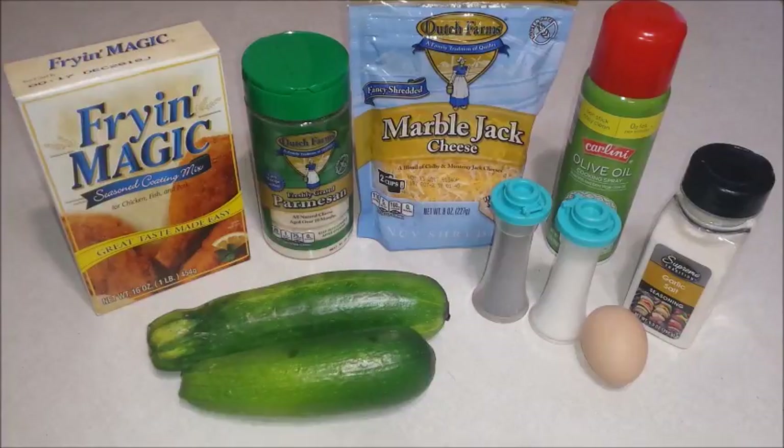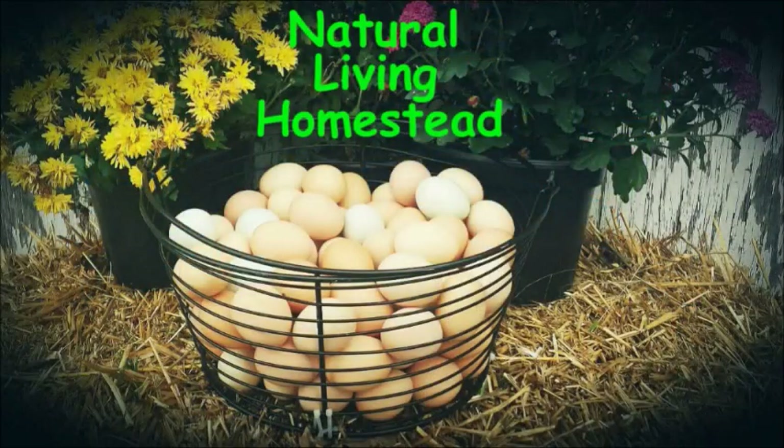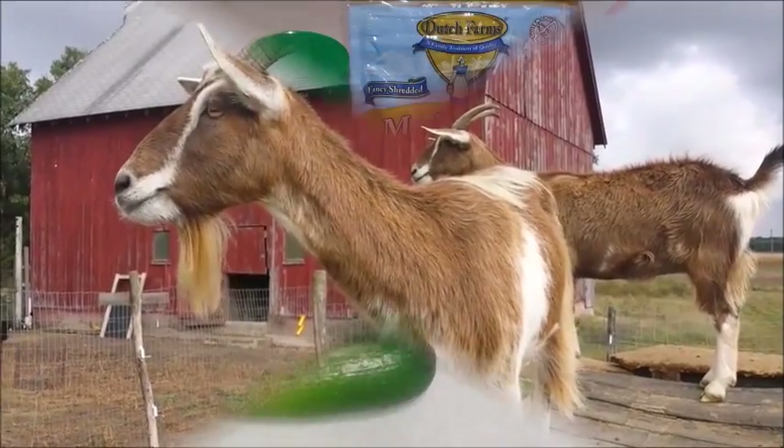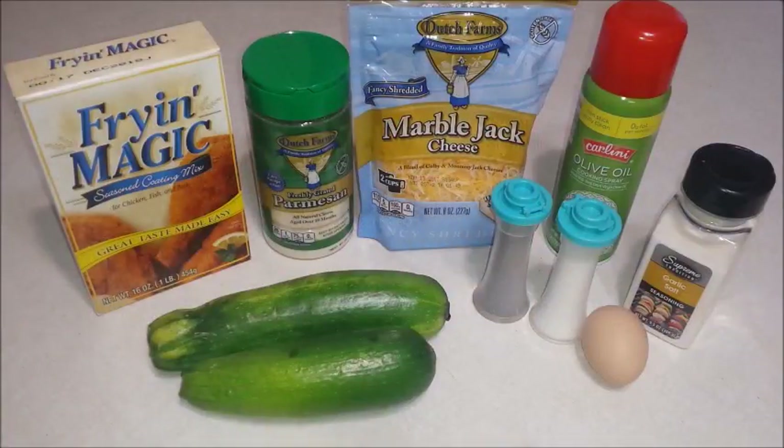On this episode of Natural Living Homestead, we're making zucchini bites. For this recipe, we're going to use zucchini, fish fry mix, parmesan cheese grated, Colby Jack cheese grated, salt and pepper to taste, a dash of garlic salt, some cooking spray, and one egg.